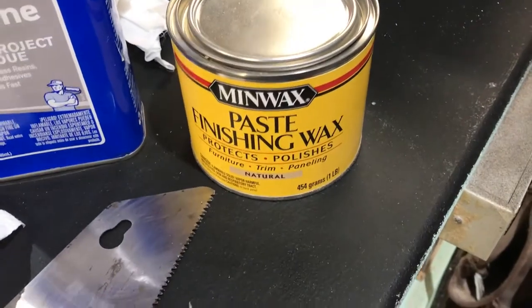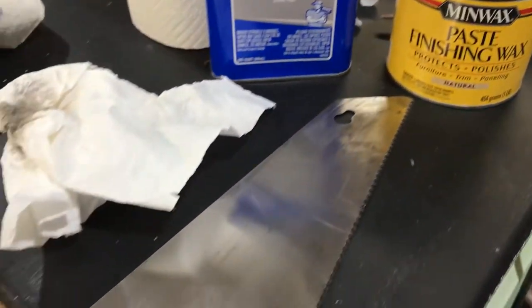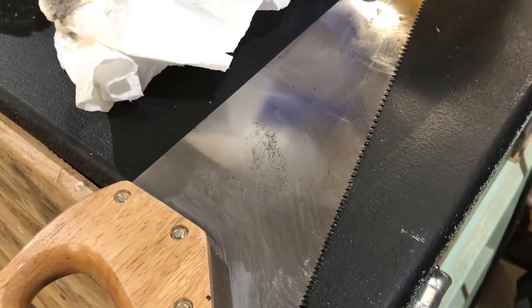I'll hit it with that paste finishing wax just like I do with my table saw to lubricate it and protect it. It cuts like butter after you do this, so I highly recommend trying it if you use hand saws very often.